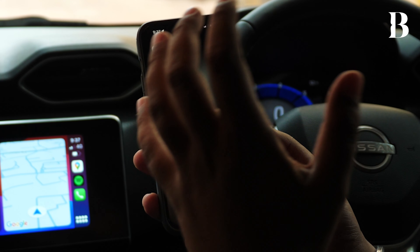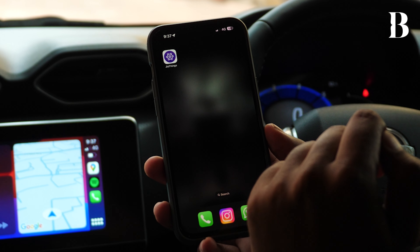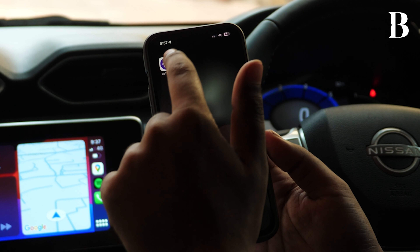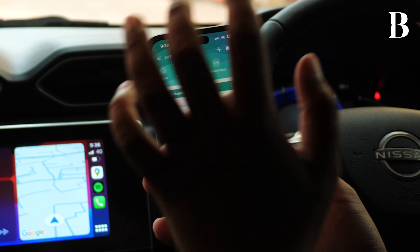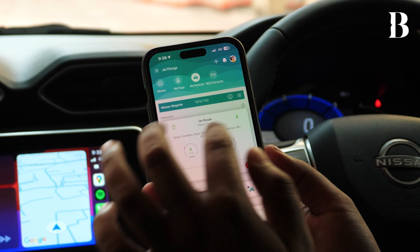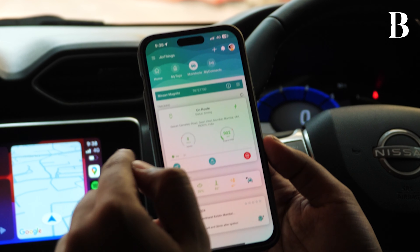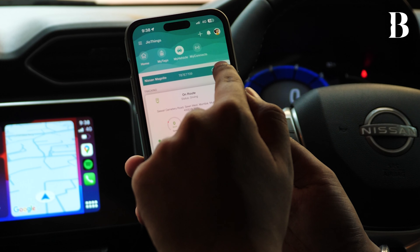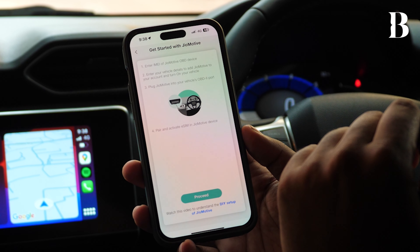I will quickly demonstrate the configuration process for your JioMotive device in the JioThings app that you see here on my mobile phone. You just go into the app — this is the main frame — and you go to the My Vehicle section. As you can see, I have already configured the Nissan Magnite to this particular device. However, for demonstration purposes, I can go here and do an Add Vehicle.